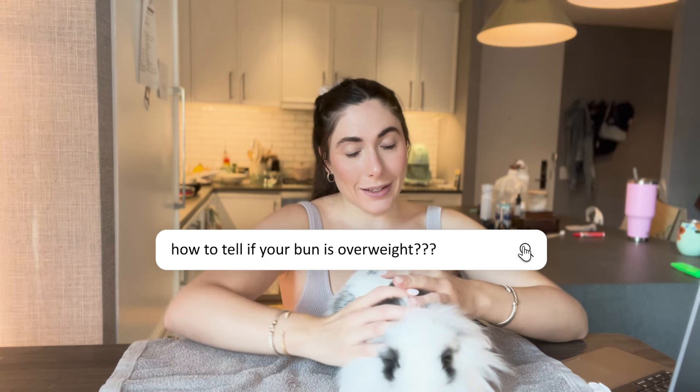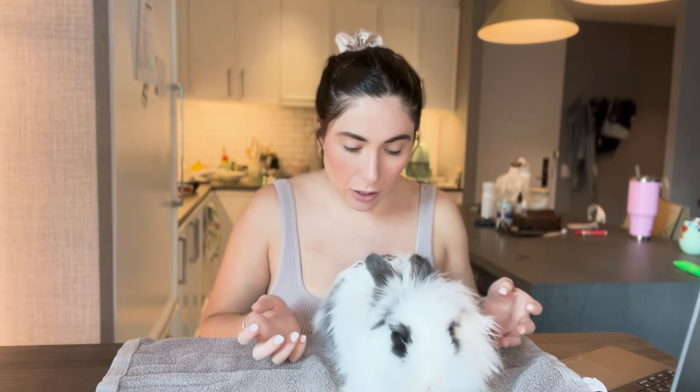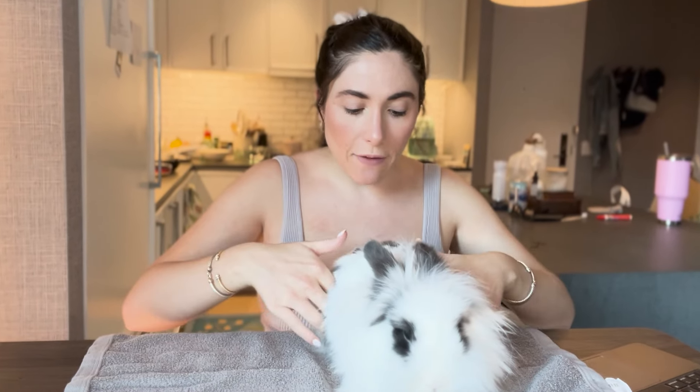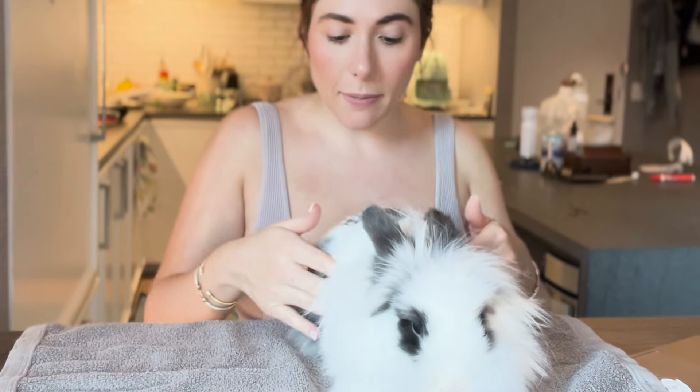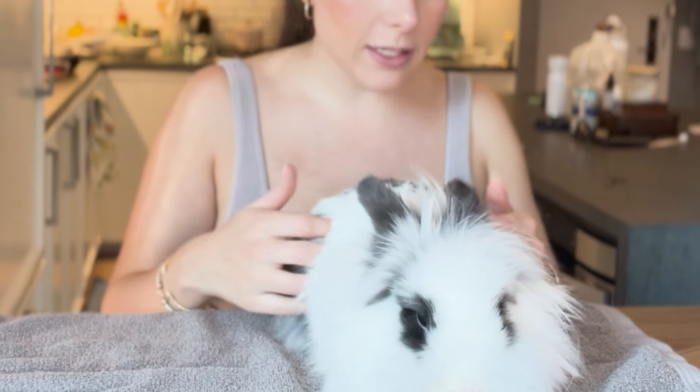I'm going to go through how you check to see if your rabbit is overweight. The biggest thing you can do is feel your rabbit's body and check what is called the body condition score. Basically the body condition score is just their shape. So first we're going to look at them from above and from the sides. If I look at Pepper from above, she should have a waist — I should be able to see her legs here and her stomach here. Obviously she's a long-haired rabbit so it's a little bit harder, but right now I can tell you that I don't see much of a shape.